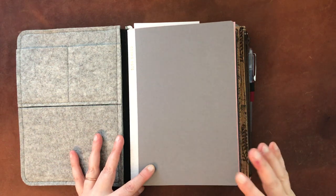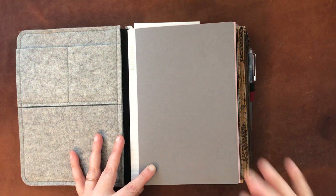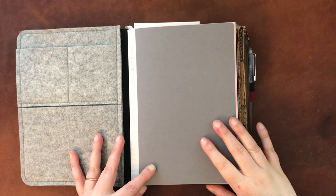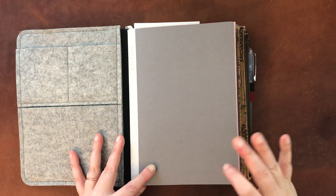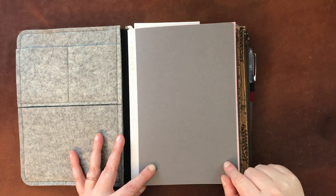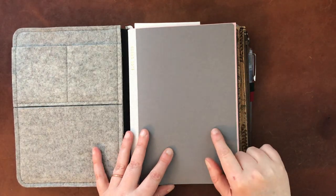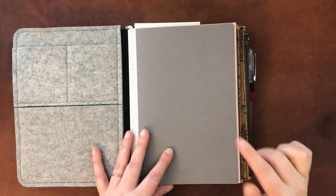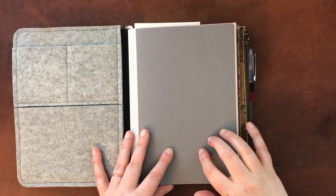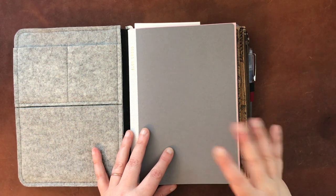Hello again everyone. I am here finally with my long overdue video about Cosmo Air Light paper and fountain pens and other media. I did do some testing with other media as well. I have this Cosmo Note notebook that I got from Yoseka Stationery in A5 size. I purchased that because this notebook was a little less expensive than some of the ones on Etsy, for example, where you have to pay shipping from Japan.